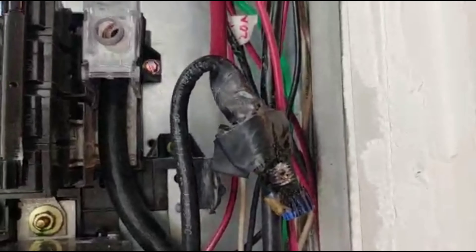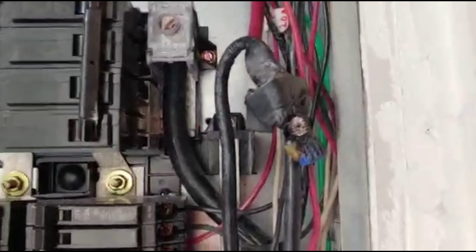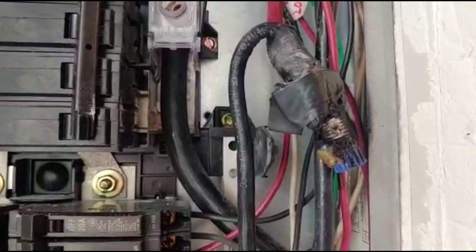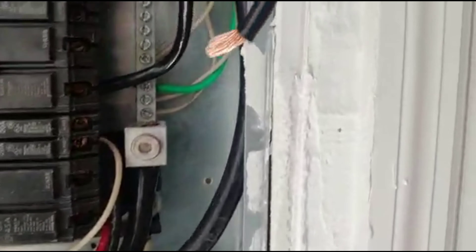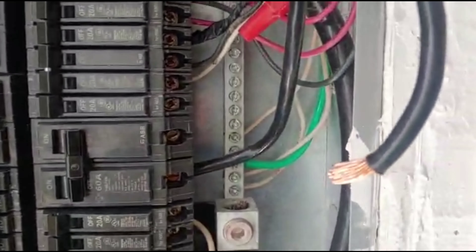I'm going to have the electrician who did the job fix it. I could do it myself, but it's not fair — they got paid for the job and it was done only a few months ago for a friend of mine. They're going to need to come back and rewire the whole thing and put a straight wire to the air conditioning. Thank you for watching — be very careful when people do electrical work in your house, keep an eye on them.